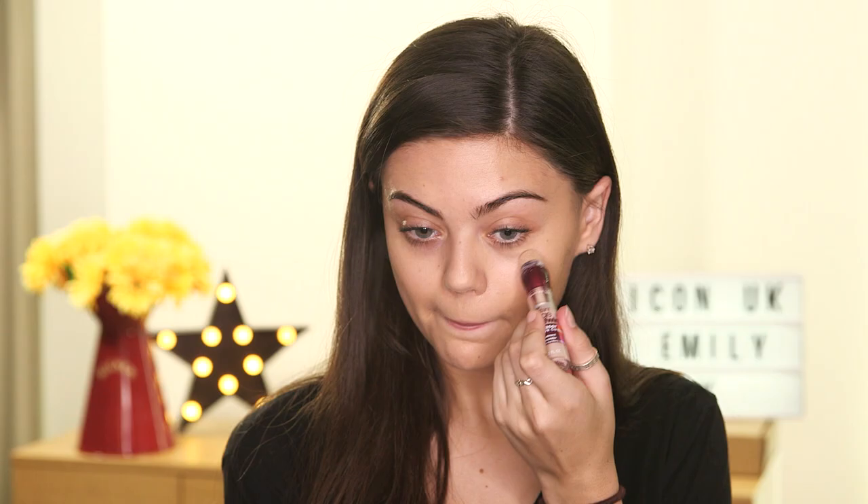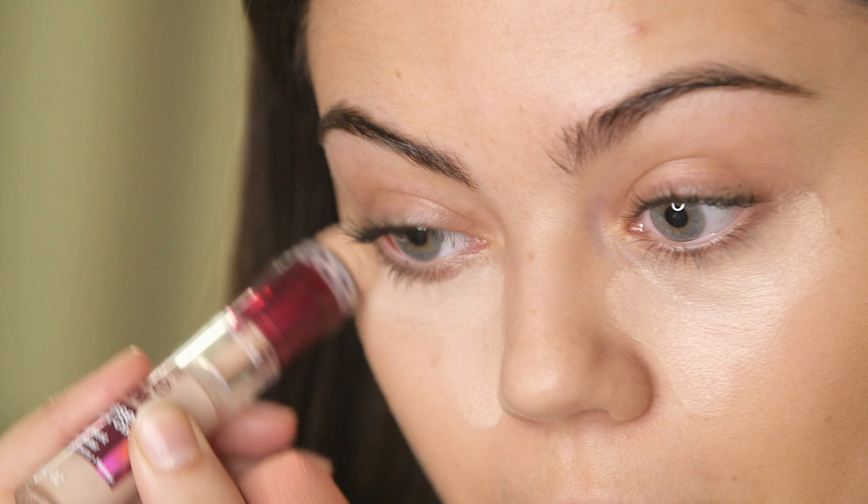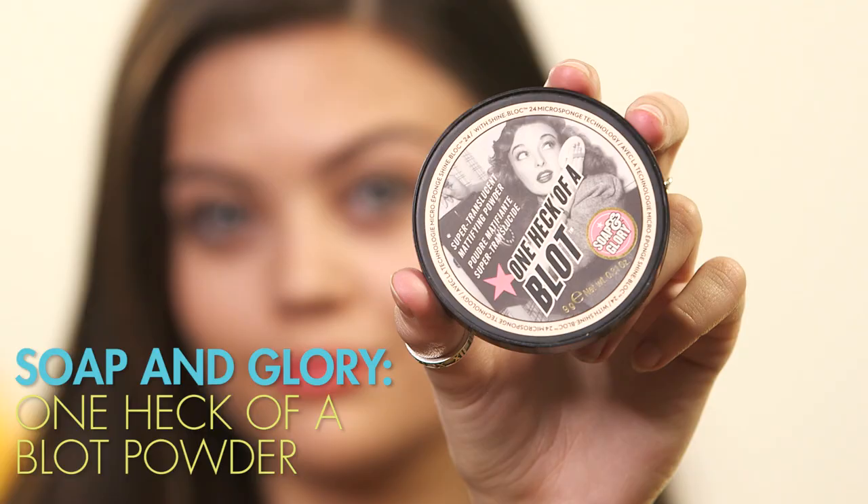Next up I'm going to use my Maybelline Adria Wine Concealer. This is just going to add some light under my eyes which I feel like Daisy had. She didn't have any crazy highlighting or anything shimmery but she definitely did have some brightness under her eyes. I'm going to blend this in again with my beauty blender, then set it with my Soap & Glory One Heck of a Block Powder just to make sure nothing creases.